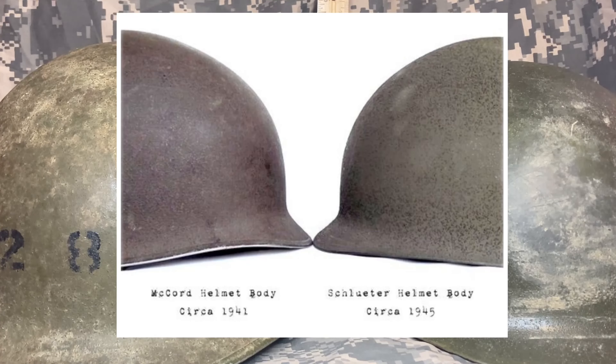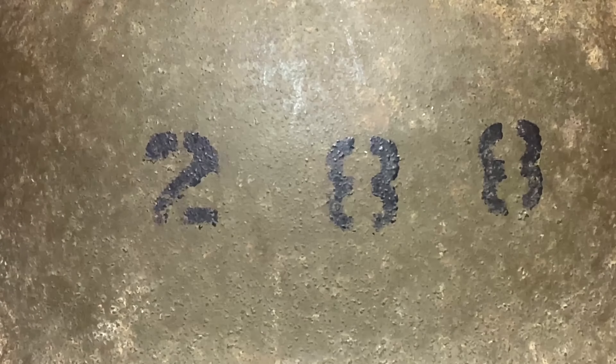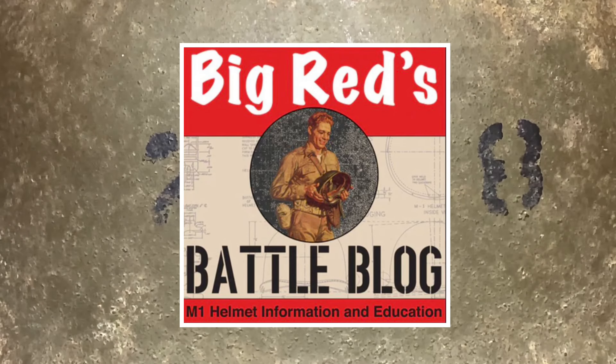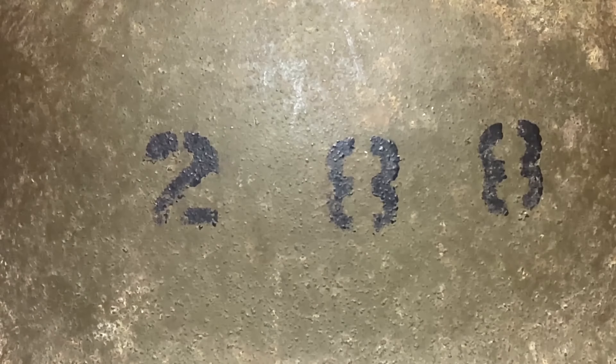Here in this great diagram from J.R. Murray, you can see the differences between the McCord and the Schluter helmet. Lower dome helmets were experimented with because they proved better under stress over time and fared better in ballistic tests. This is a great time to note that J.R. Murray's Big Red blog and Military Trader have some great articles that really get into the nitty-gritty details of the M1 helmet — I'll link those in the description.